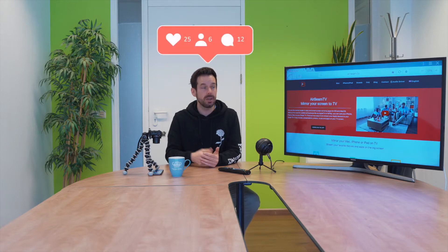Hey, I'm Simon and I'm back at AirBeam TV to show you how to watch Instagram videos on your big old TV. So let's get into it.